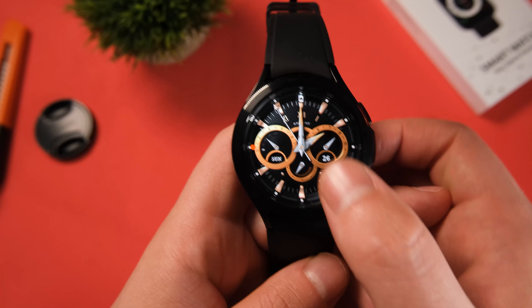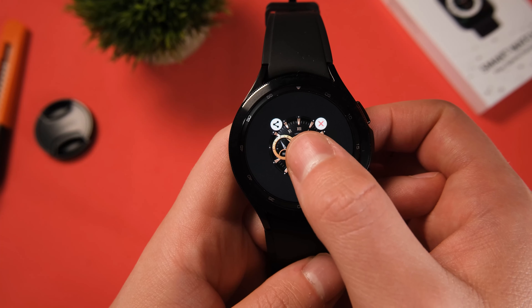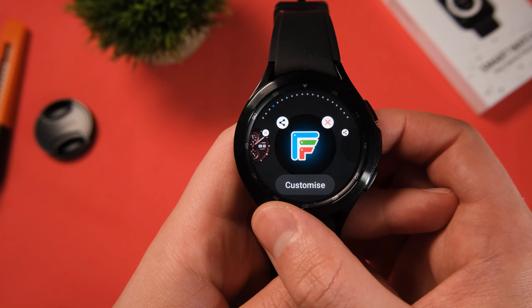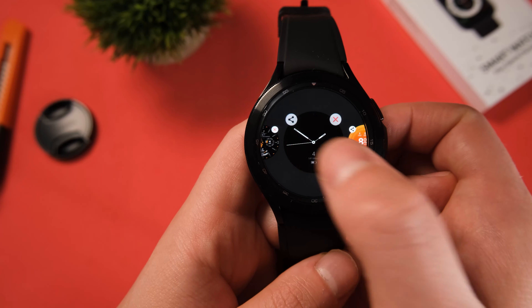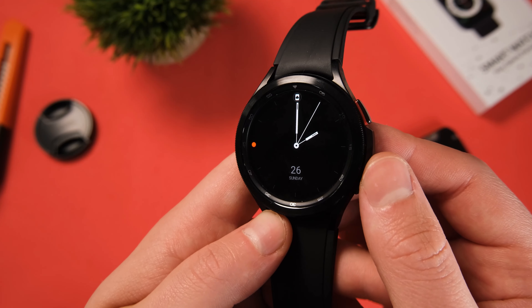Tip number one for improving your battery life of the Galaxy Watch 4 might not be so obvious to many of you, and that is your choice of watch face. There are many variables that would affect your battery life when it comes down to your choice of watch face.